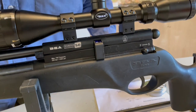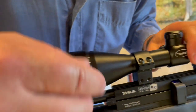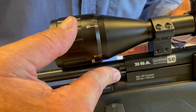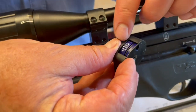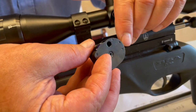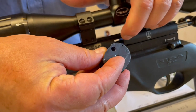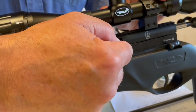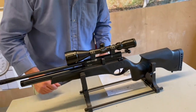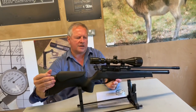You've got a manual safety catch there, which is nice and positive — you can ignore it if you want to. If you pull the bolt back, you've got a magazine locking clip. That clip is actually to lock the magazine in place, which is a nice feature. Pull that forward and you can pull out your mag. The magazine is all nicely marked up and color coded for caliber — blue for .177, red for .22. It's a 10-shot magazine with a simple drum, so you just rotate for each chamber to fill it up. Once it's full, slot it back in and push the clip back to lock it properly in place.